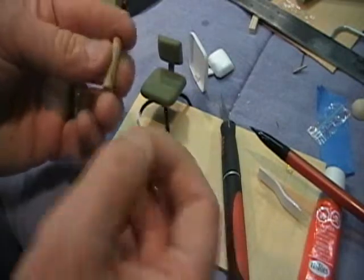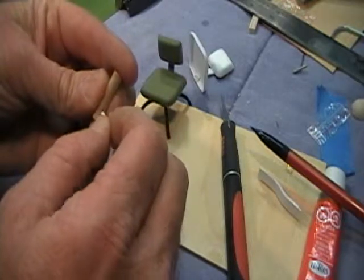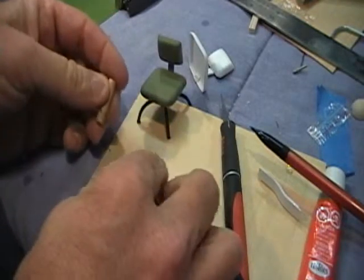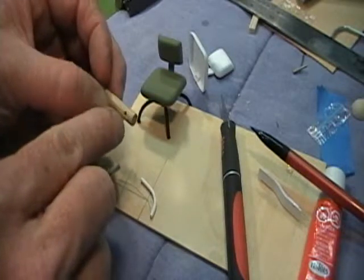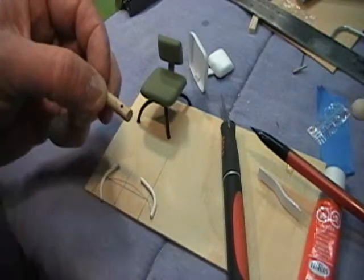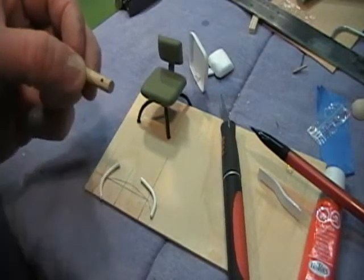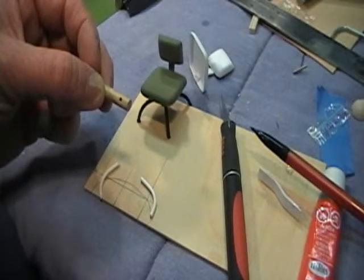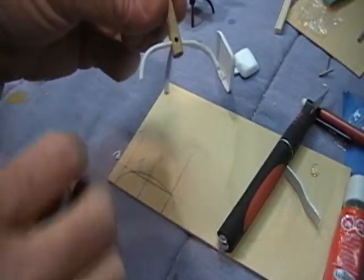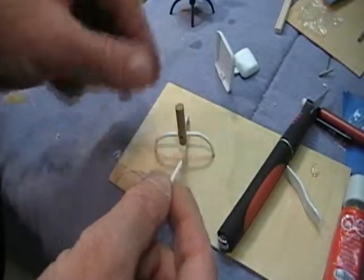Cut out all four legs. I need to re-drill a hole because this hole is a little bigger than 1/16th — you start off with 1/16th to get the holes right, then go back through. The final hole size is 3/32 inches. I'll drill these holes and then we'll install the legs.